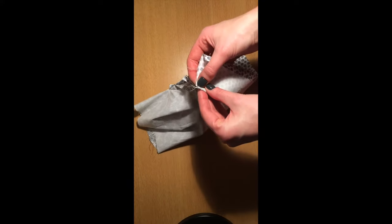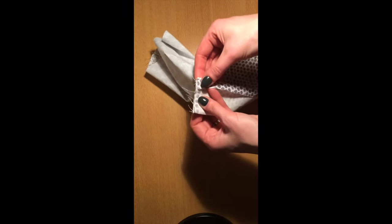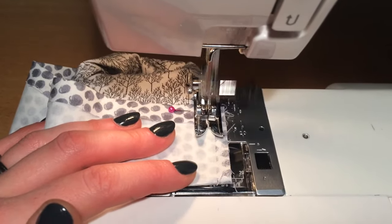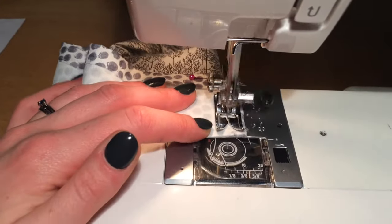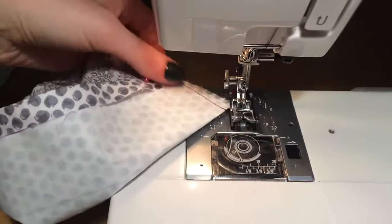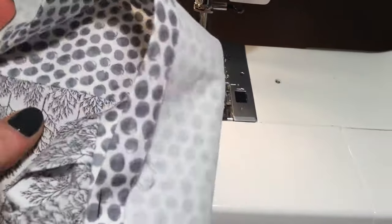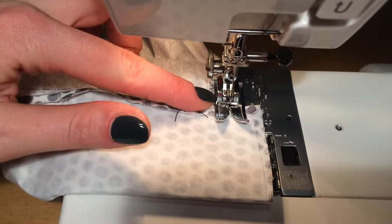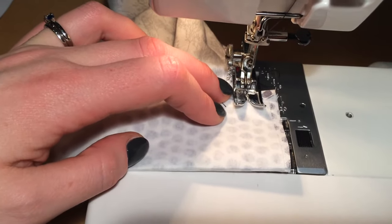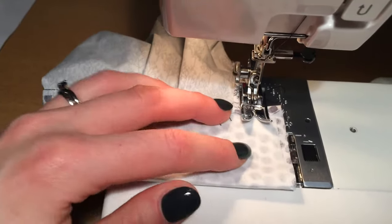Now that the cuff has been pressed I'm going to fold back along that crease line from earlier and match those two folded edges, and I'm going to stitch along this edge here so that it sits flush with the folded edge, and then do the same on the other end. I'm starting from the sleeve edge to do this and I'm not necessarily following a certain seam allowance — I'm just making sure that where I'm stitching will lie flush with the edge of the sleeve opening.